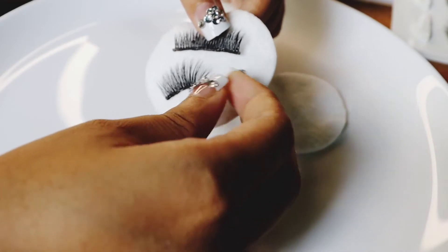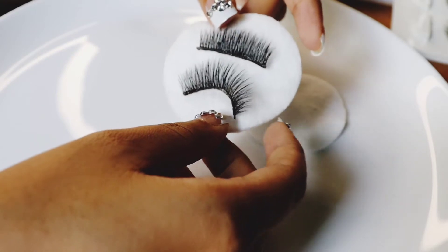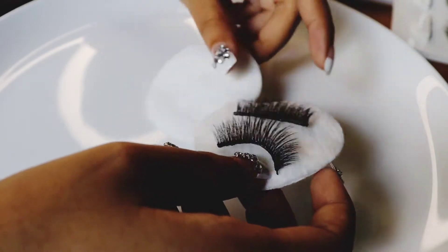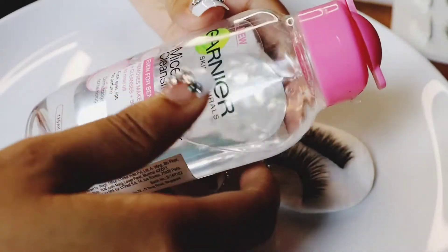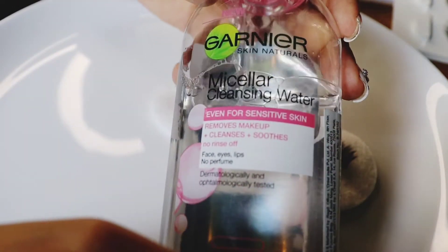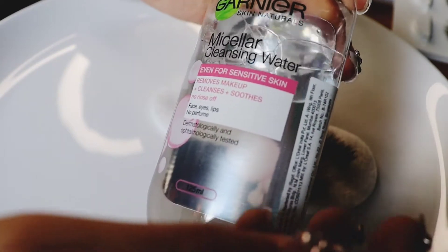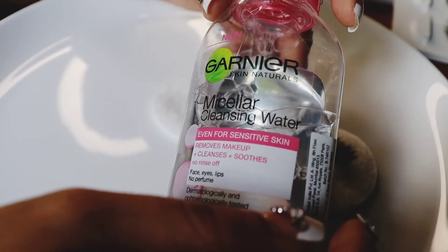So, this is how I do it. I have some cotton pads — large ones. I have got the Garnier micellar water. I will use it for makeup cleansing, and I will clean my eyelash glue with the Garnier micellar water.